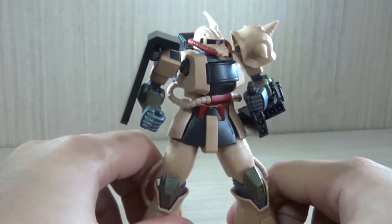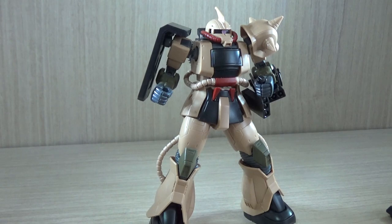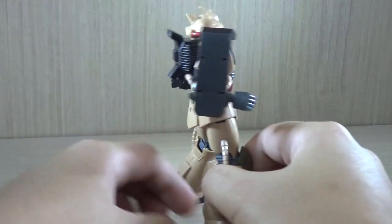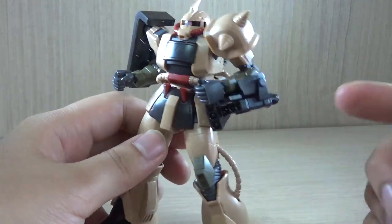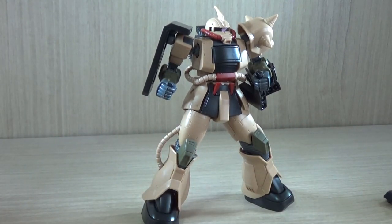That's pretty much it for the review of the Premium Bandai Exclusive HG Zaku Desert Type. The build quality is definitely good, the color scheme is unique, and it has a lot of unique design aspects — especially the backpack and the uncommon sub-weapon built onto the arm. If you're a big fan but don't want to spend too much on the Robot Damashii version, this is definitely a good alternative. If you have any questions or requests, comment below. I still have more stuff to buy, build, and review, so please stay tuned — see you guys next time!